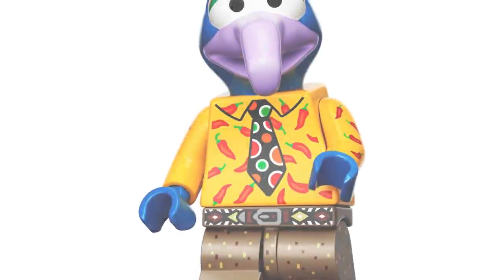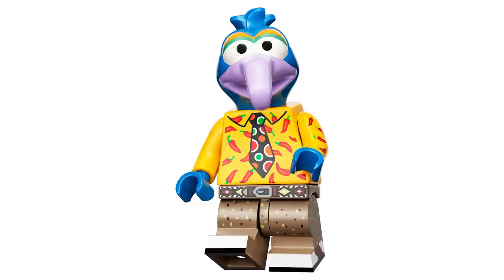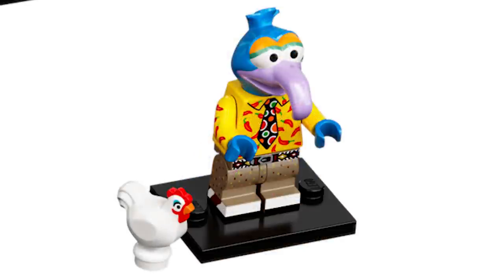Then we have Gonzo, and I absolutely love his shirt — it looks incredible. The head mold they created for him is great, and I like that he's using mid legs, which is really detailed with the printing. His accessory is Camilla the chicken, which I think is really important to have with him.